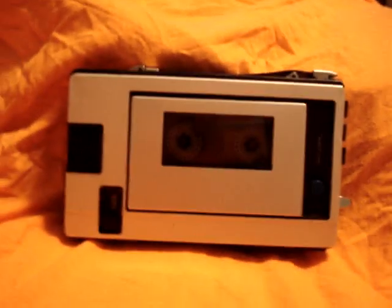This is my new Sony TC-45 tape recorder. It has a built-in microphone, auto shut-off, fast forward, rewind, record, battery record meter, and playback volume.